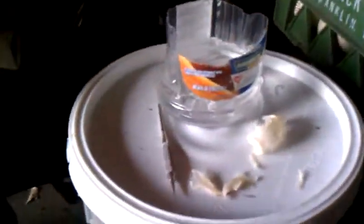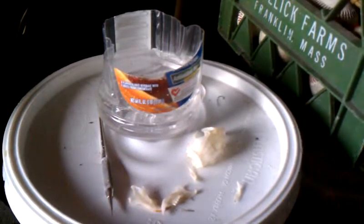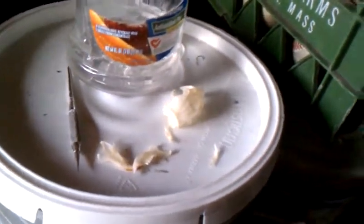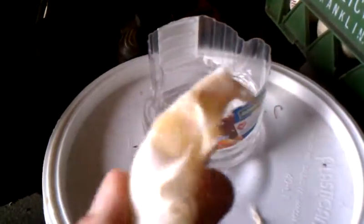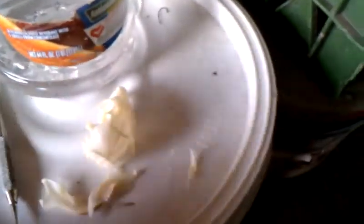I didn't use bleach. I found out on YouTube that it's actually better if you use three or six percent hydrogen peroxide. So, that's what I did. I cut this juice container in half, soaked it overnight in the hydrogen peroxide. Depending on the thickness of the skull, you don't want to set it too long because it will kind of eat the bone like bleach will do. That's why I didn't use bleach.